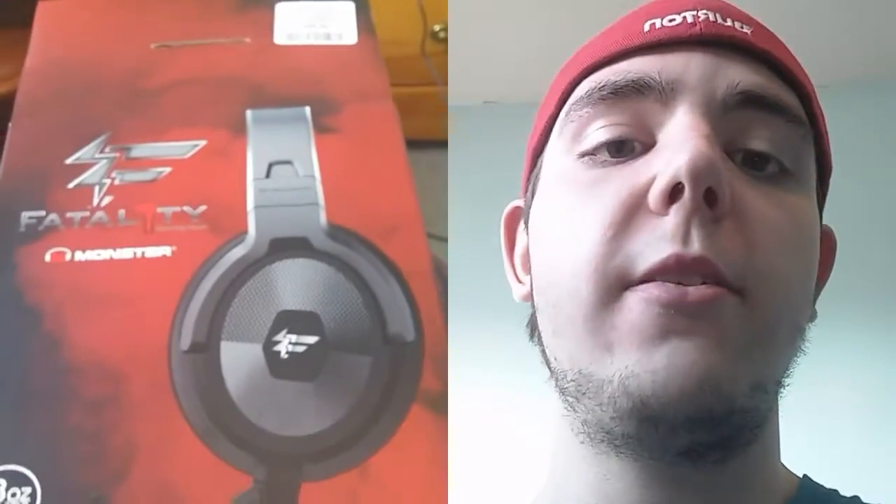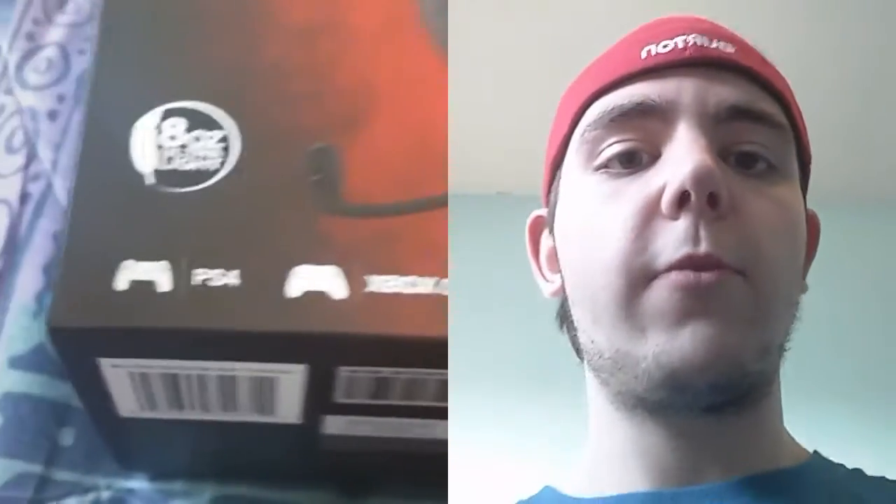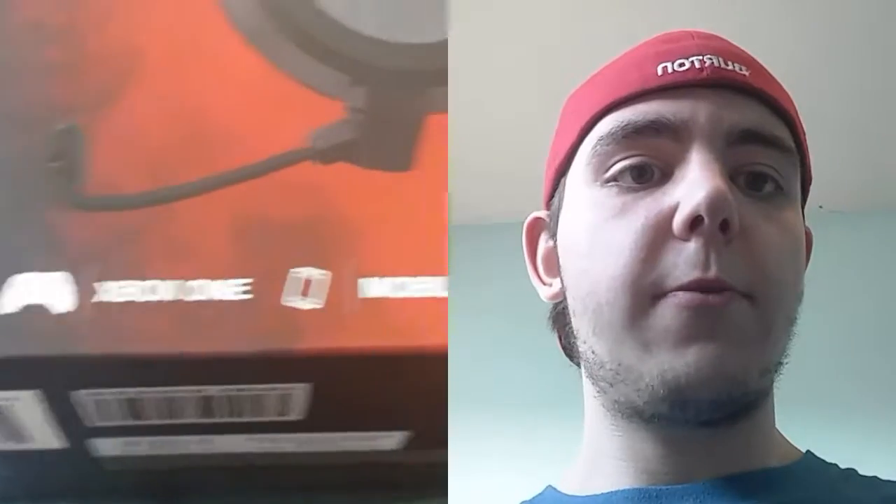They're the Monster Fatality — gaming headphones that they've made. I'm shocked at how light they are. They're 8 oz ultralight headphones. They work with the PS4, Xbox One, and mobile. Let's check them out.